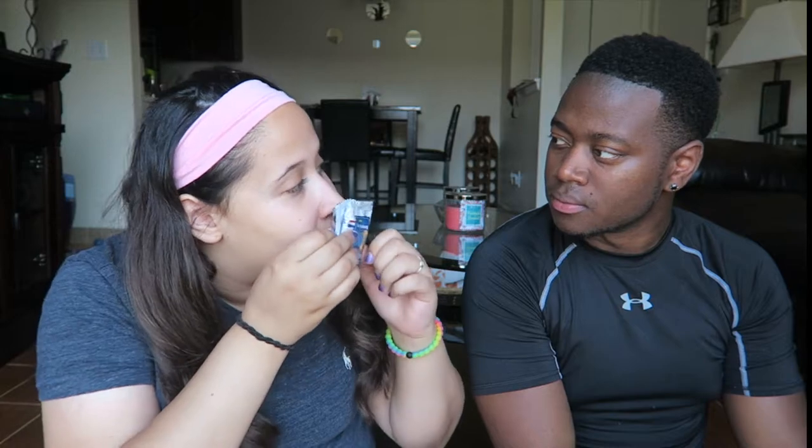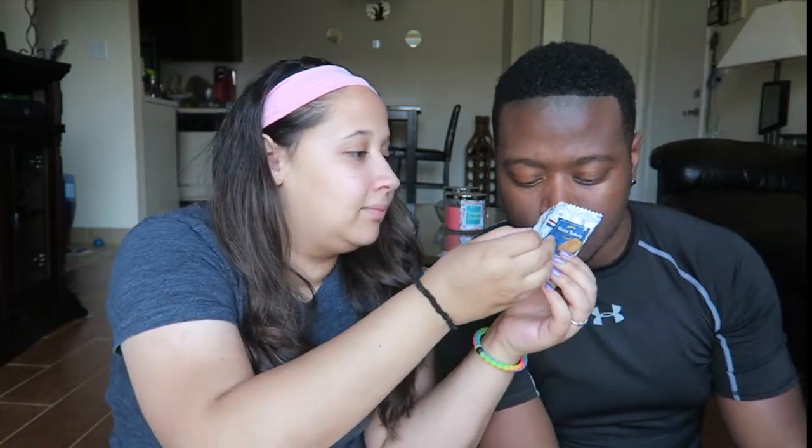Oh, they smell like gingerbread. It's gingerbread or something else — not straight-up gingerbread. Gingerbread and cinnamon maybe? This one's broken — I probably did that. Oh, it's in half. It has a little flour on it — kind of ugly.